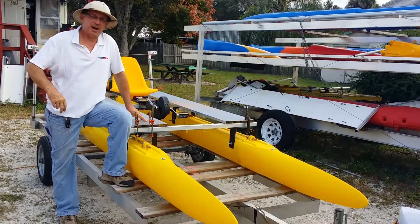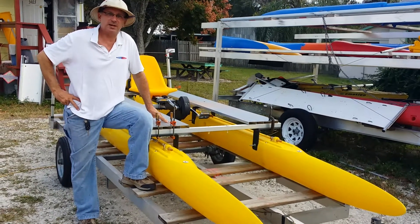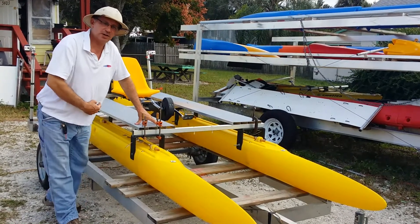Hi, Wesley with Expandicraft. Come on in and let me show you a prototype that we have ready for a pedal drive. This is a 16-footer, got a 4-foot V, and if you'll come in close, let me show you what we're doing.